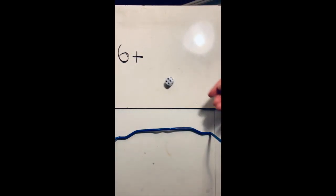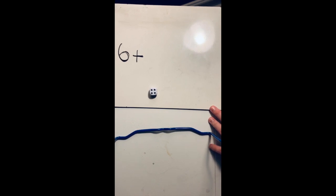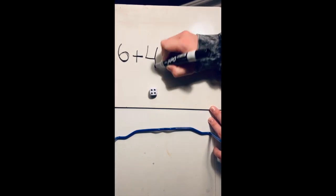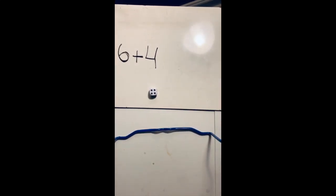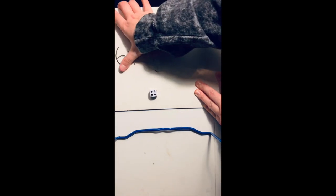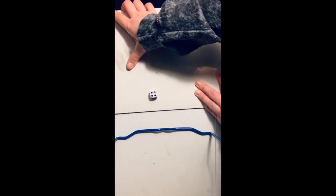I'm going to grab my dice and roll it. This time I got — say it in your head — okay, and I'm going to go ahead and write that number.